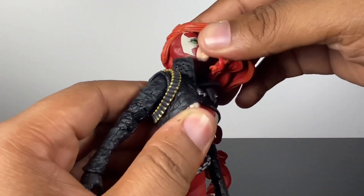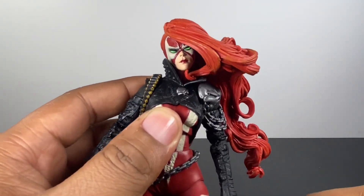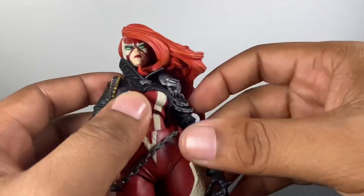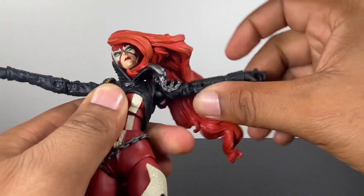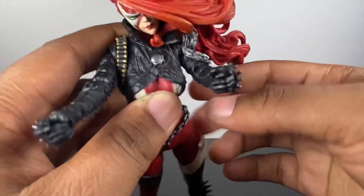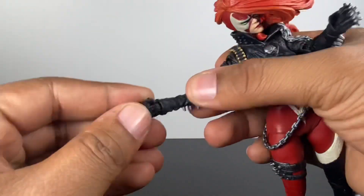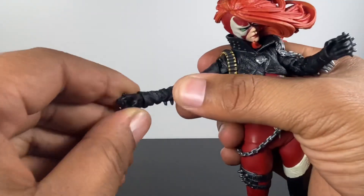Moving on to the articulation. She looks up about that much, which actually isn't too bad, and she looks down about that much. She does get really good tilt and turn. For the hair, they did a good job — you'd think the hair would restrict her head movement, but it doesn't restrict it as much as you'd think because it's a very soft plastic. In terms of her arm, this skull right here is a soft piece, so you can get her arms to go up and out pretty far, much better than I thought. It looks like there's a butterfly joint, but you can't really bring her arms all the way in — most of it is going to come out of the invisible bicep swivel. She does have double-jointed elbows, and her hands are on a hinge — you can move them in and out and rotate them.